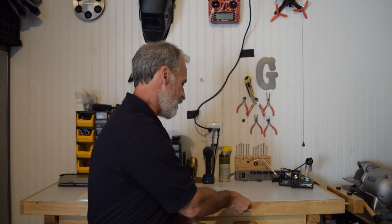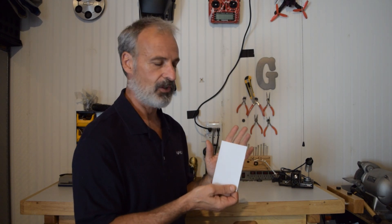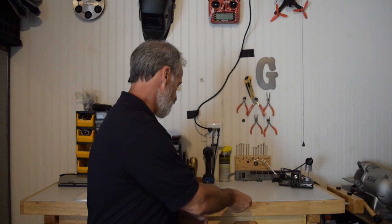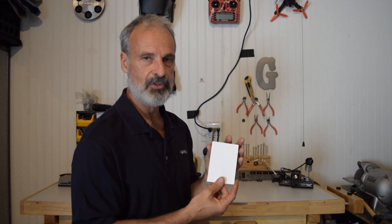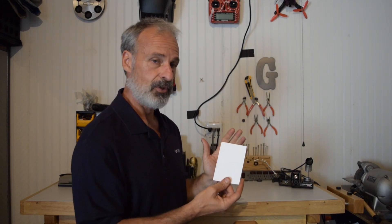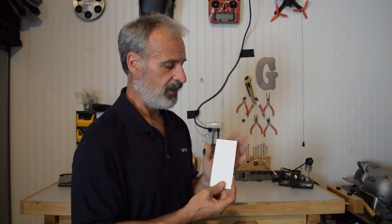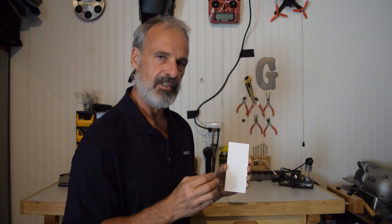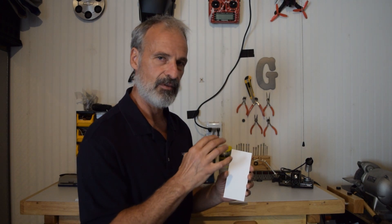Today we're going to talk about three different types of PTFE that are commonly available. First, solid PTFE, which is basically PTFE that's either pressed or extruded into a solid form. Second, expanded PTFE, which is typically RAM extruded and then stretched to create a network of nodes and fibrils and a pore structure. And third, Porex Vertec sintered PTFE, which is very fine particles of PTFE that are fused together, and the open area between them creates the pore structure and the reflection points.